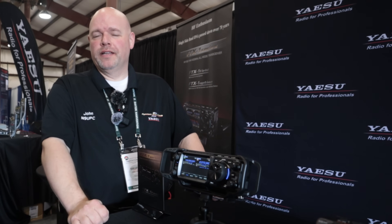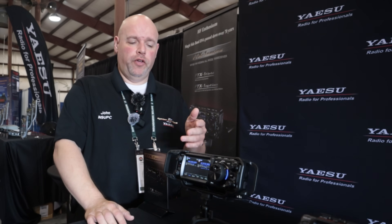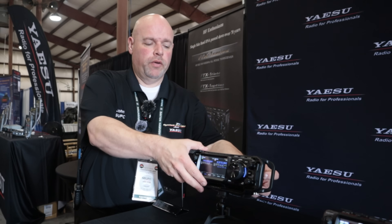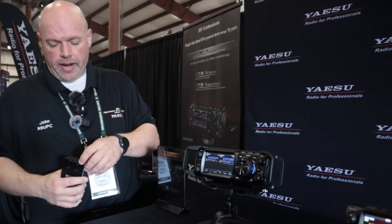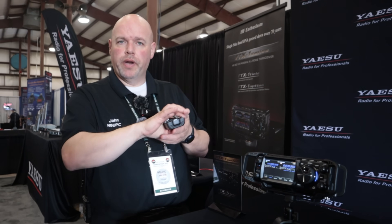One thing I really like is that the battery itself has a USB-C port on it. We did that because USB-C is more of the standard now. So you're in the car operating on 13.8V DC and you want to charge the battery before you go walking out - simply slide it out, and you can charge it in the car while driving out to the site. You're good to go from there.